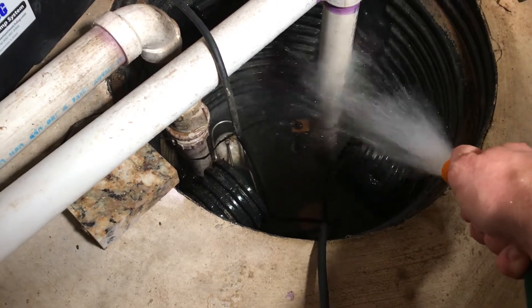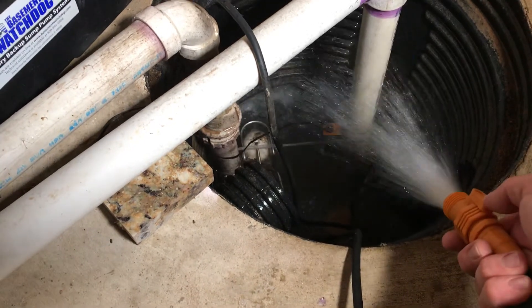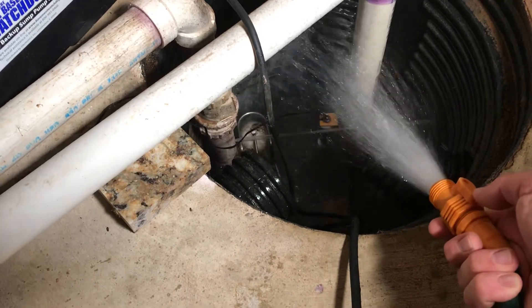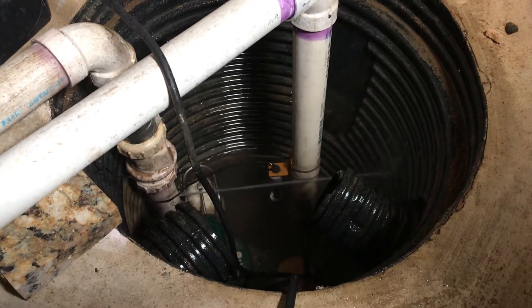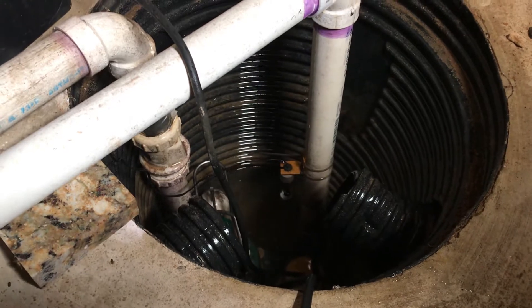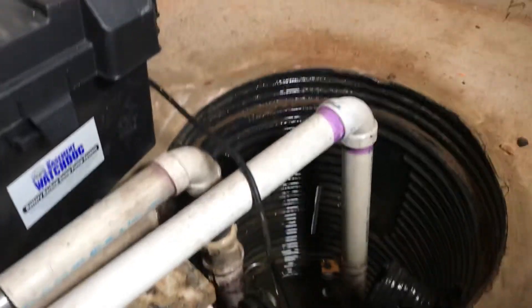The sump pump works kind of opposite to your toilet. The toilet float drops down and that gets the water going. The float on the sump pump actually rises, and that's what sets off the pump. So we know that works. We also have a battery backup sump pump, which I highly recommend.